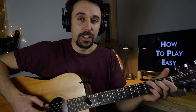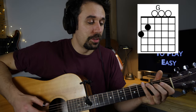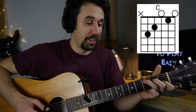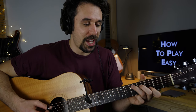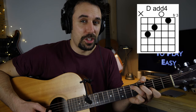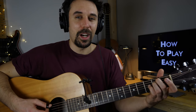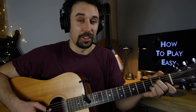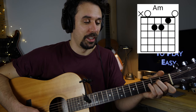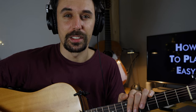The first chord will be a G major chord. After that, a C major. The third chord will be a D major chord — I love this shape with the open G. And the next chords are going to be an E minor chord and an A minor chord.